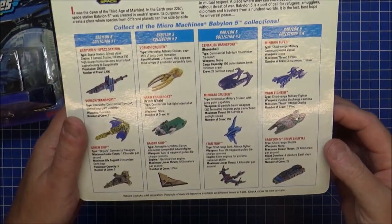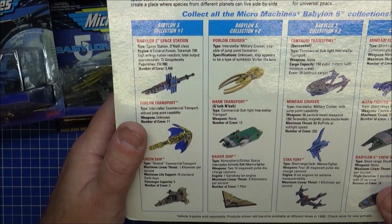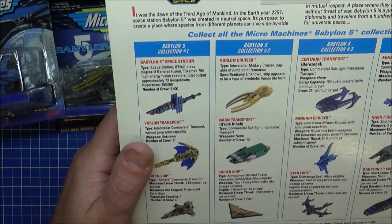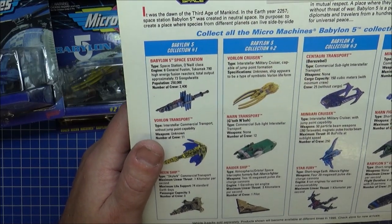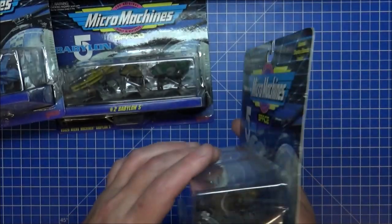So that's the first four done there. Each one of these on the back will have had all of these anyway. There's a full technical readout — as much as you can on these. One pilot, twelve crew, unknown. Ship appears to be a type of symbiotic Vorlon life form. Very mysterious.